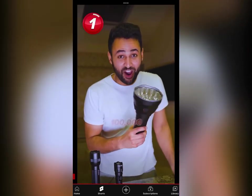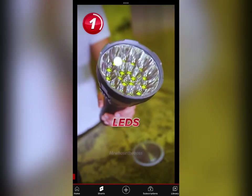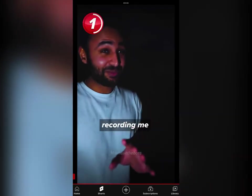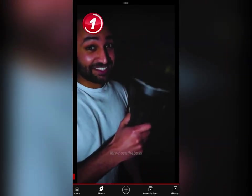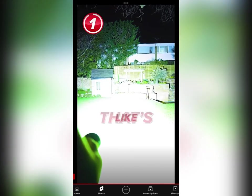And now it's time for the big daddy — 100,000 lumens. It's powered by no less than 18 high power LEDs. I've just seen my neighbor recording me doing this. He is not happy, but he hasn't seen this yet. Three, two, one. That's like the sun.